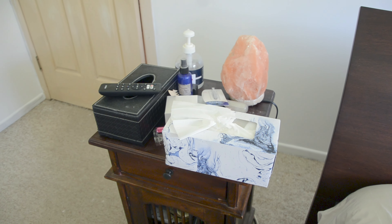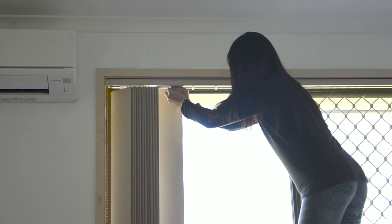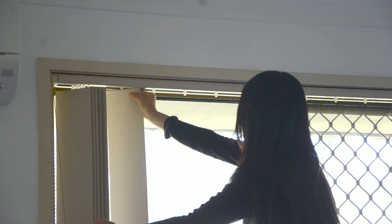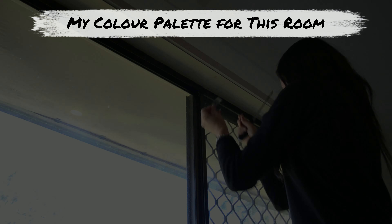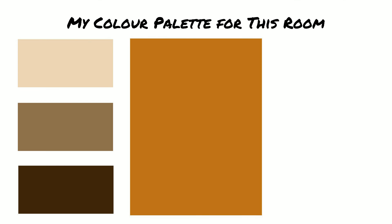The main furniture in this room is the bed and the dresser. This dresser is Balinese in style and all the other furniture are also similar dark brown, so I decided to give this room a Balinese theme. I decided to remove the blinds because I don't think these fit into the Balinese theme and they don't look so homey. I'm thinking of changing them to neutral colored curtains.